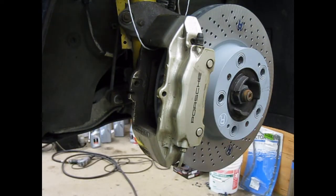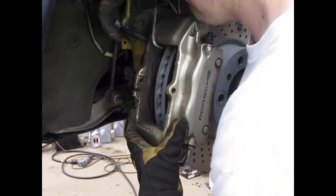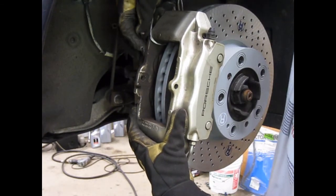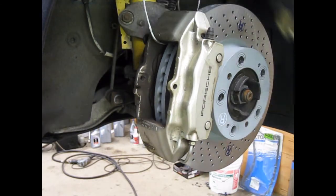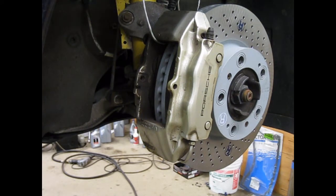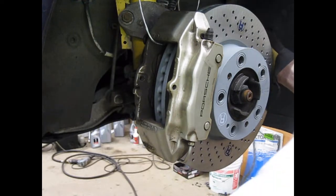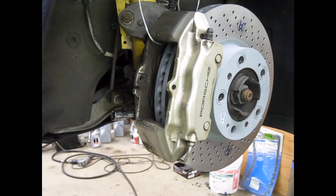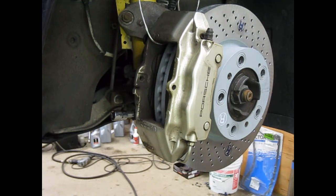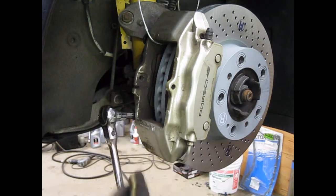I'm also going to put a little bit of anti-seize on the threads. This is a steel bolt going into an aluminum housing — the last thing I want is some kind of corrosion between the two. So by lining this up, I can get it so I can start to spin in the first bolt. Make sure it's engaged in the threads, and then the second one with anti-seize as well.